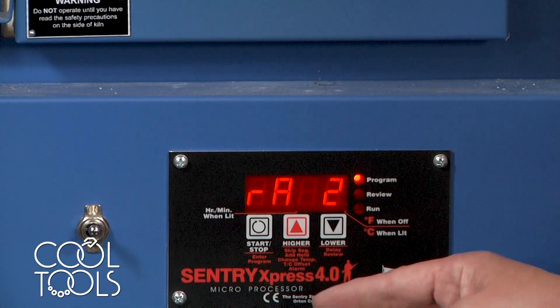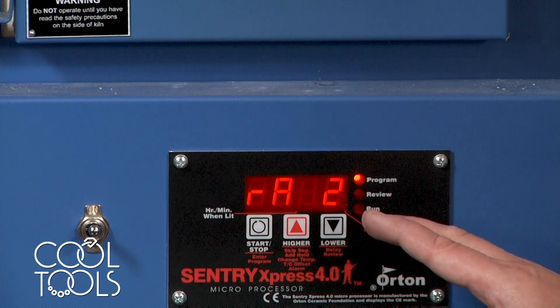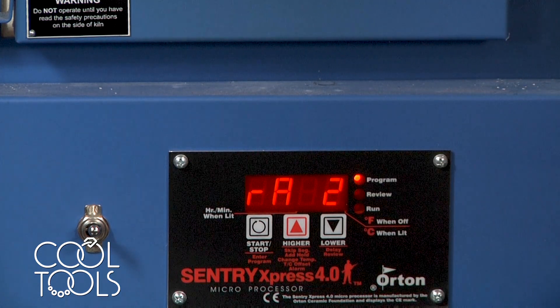At this point, it's asking you: is there another ramp? Like, now that your kiln has reached 1650 and held for two hours, would you like it to increase temperature again? And I'm going to say no.